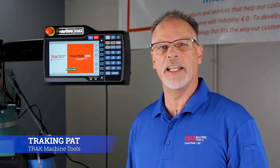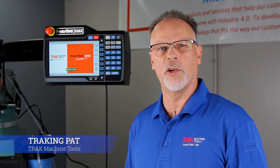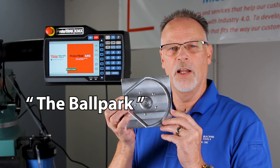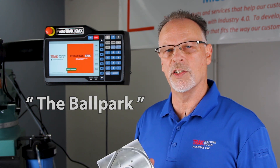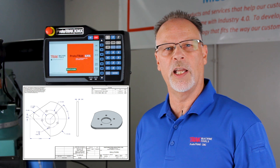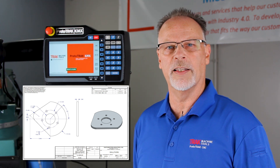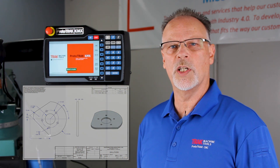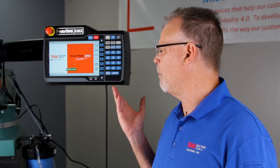Hey everybody, Tracking Pat here. In today's video we're going to cover a part that's very dear to all of us here at Track Machine Tools and we call it the ballpark. It basically looks just like this piece part here and we use it a lot in our demonstrations as well as in our trainings. Today we're going to make this video on the KMX and we're going to do it in the two-axis version, but at the end I'm also going to cover how to do it in the three-axis version.